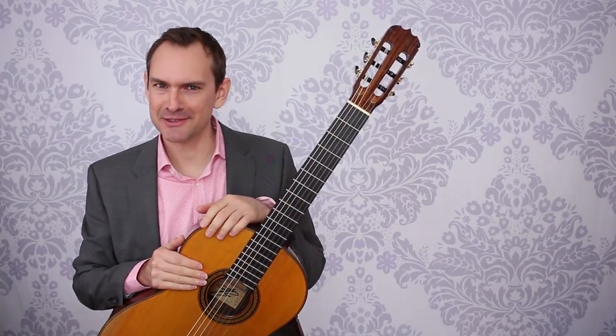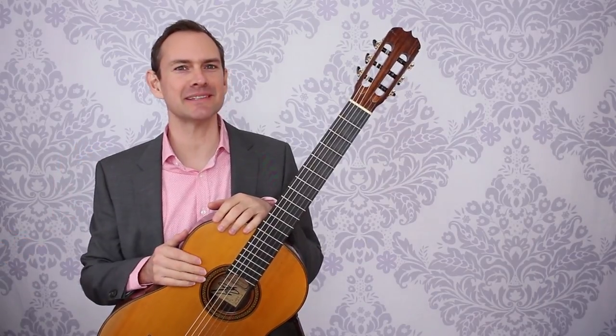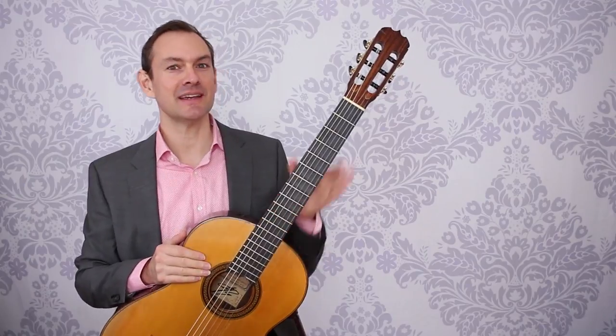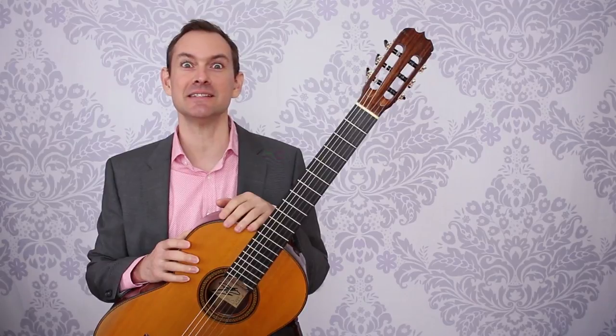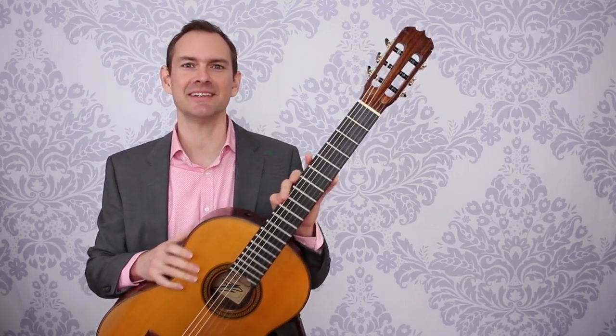Hey there! I know you're in lockdown and I'm in lockdown, so we might as well play some guitar. If you don't know me, Alan Matthews, Classical Guitar Shed, and this is — let's just call it the CGS lockdown show — because we're just going to talk some guitar for a few minutes just for fun.